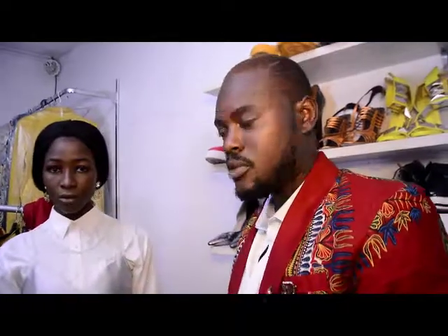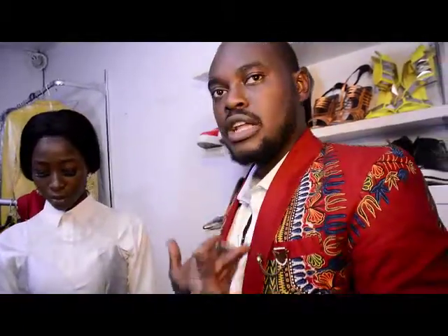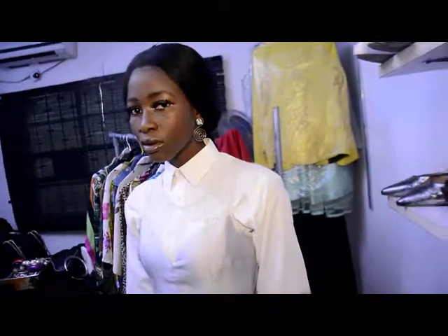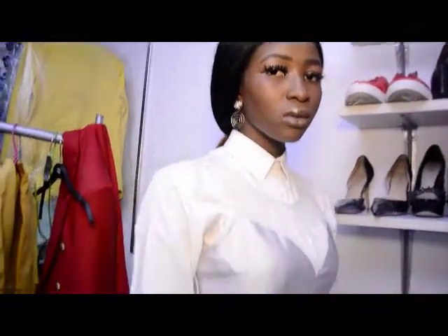If you notice, the dress is very sheer, so if you wear this dress on a normal day there might be a lot of cleavage going on. But if you want to be in a situation where you're in church, you just wear your white sleeves underneath and you look as chic as possible.